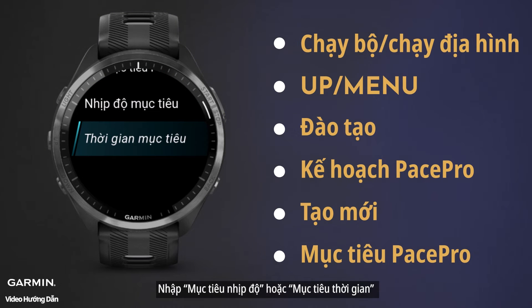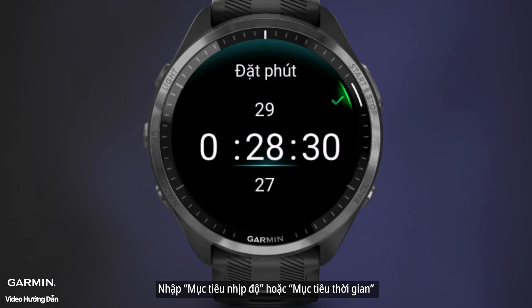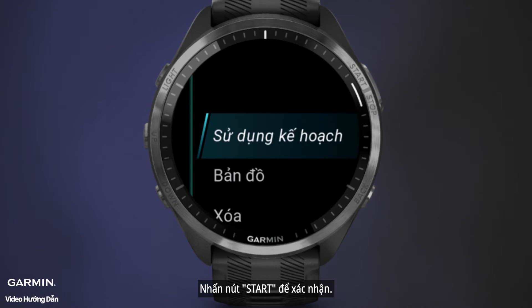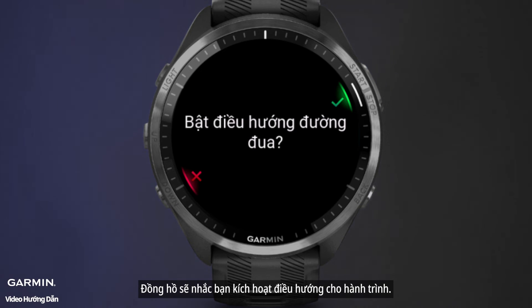Set PacePro goal by entering your goal pace or goal time. Press the start button to confirm and start using the plan. The watch will prompt you to enable course navigation.